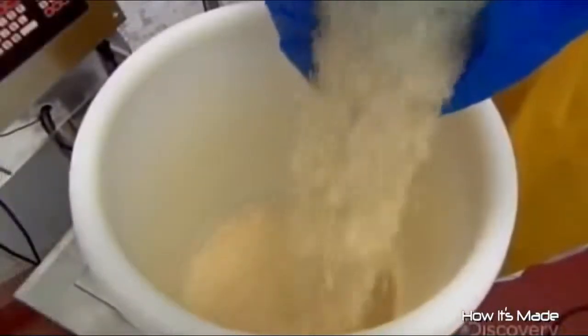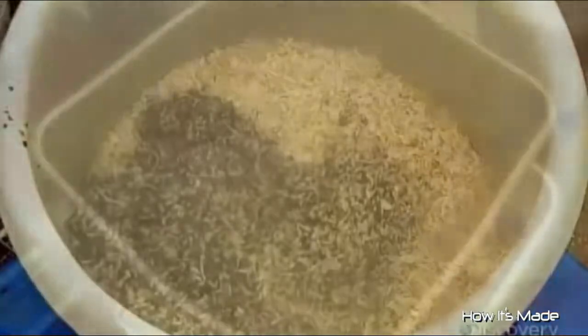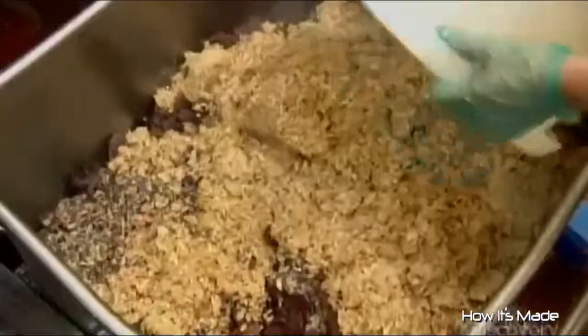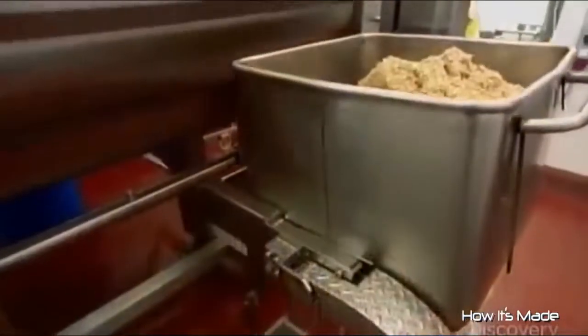They now take dried shredded onions and rehydrate them with some stock from the cooked meat. They pour the onion and stock mix into the tub with the cooked lungs, then empty the whole thing into the mincer to join the ground fat.